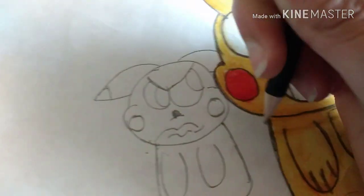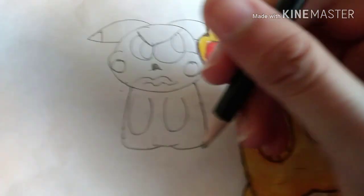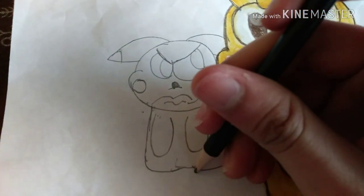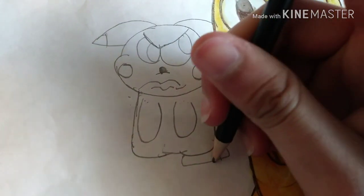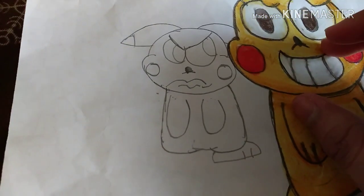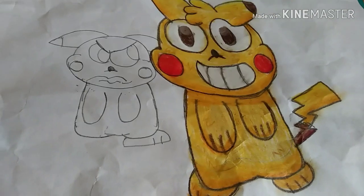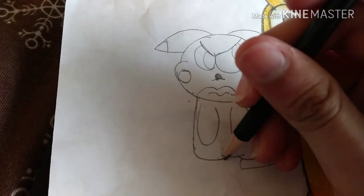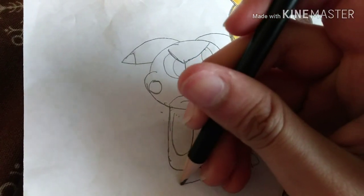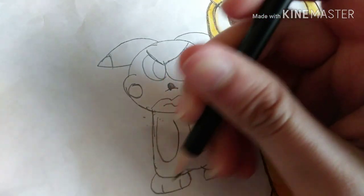He's kind of looking so grumpy — just a grumpy head. So Pikachu looks like that. I designed this Pikachu like this — kind of cartoony Pikachu instead of like anime Pikachu. I don't know how to draw anime, but I kind of drew it anime-like anyway.